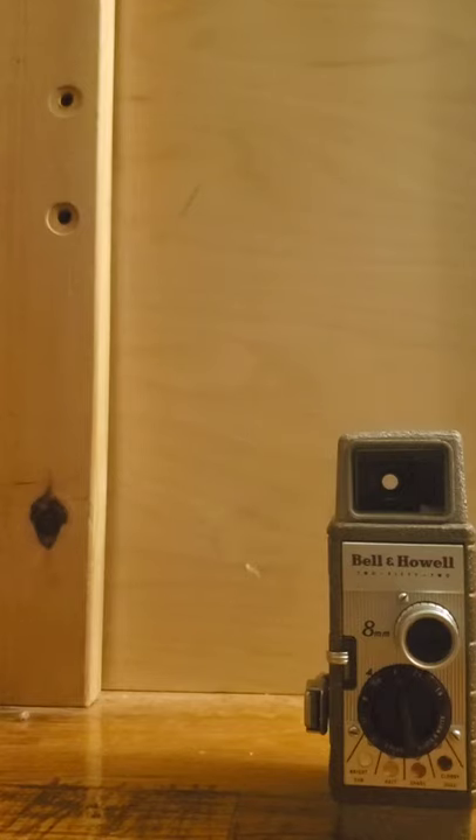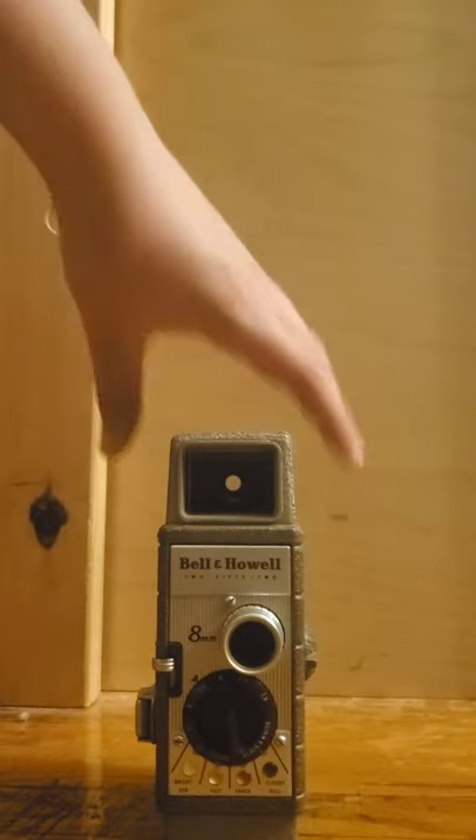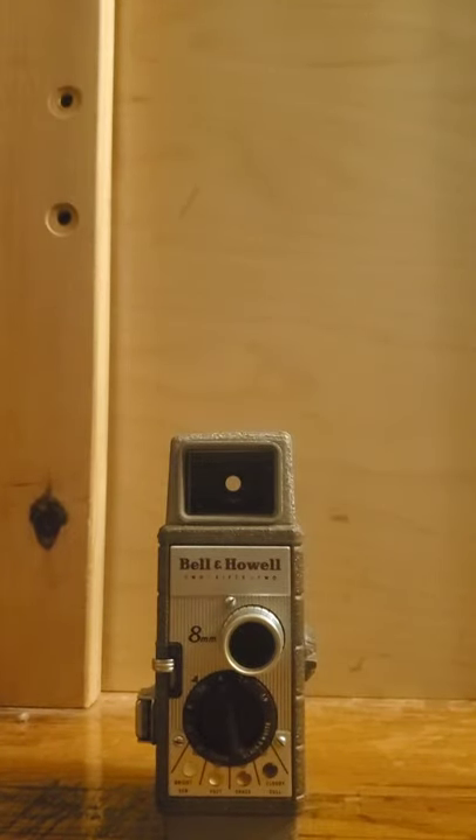Hey guys, today I'm going to be starting a new series. This is going to be cool — it is Antique Tuesday. Every Tuesday, I'm going to be showing you guys something antique. It can be cameras, old video stuff, cassette tapes, TVs, anything, could be video games. I just decided to start this because I am really into antiques, and I hope some people share that hobby.